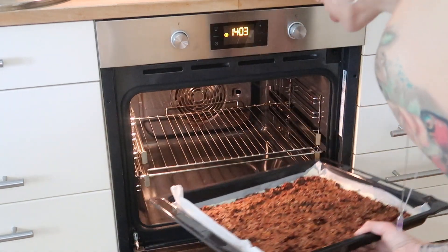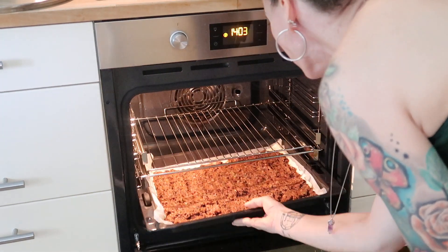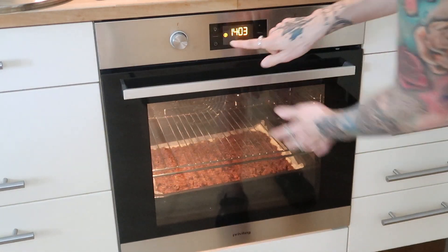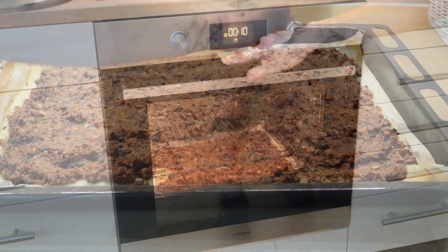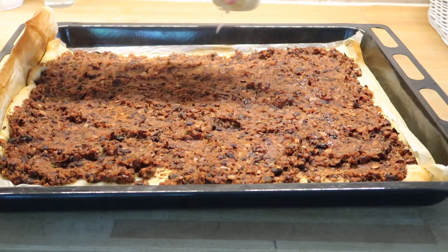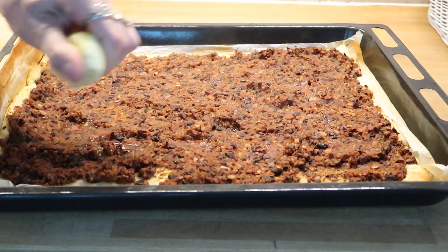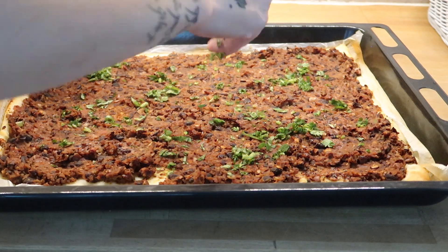I always preheat the oven according to the instructions on the pizza dough packaging and bake it for about 10 minutes. This packaging says to preheat the oven to 220 degrees Celsius, which is 428 degrees Fahrenheit. Once the pizza is done, I squeeze a little bit of lemon juice on it and sprinkle freshly chopped cilantro on top.